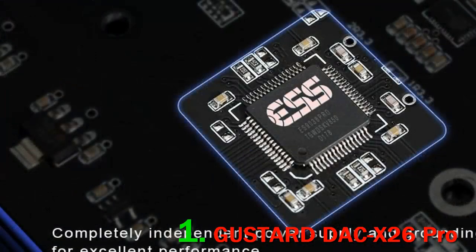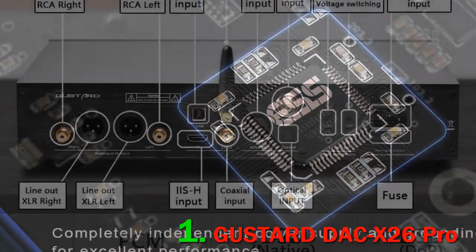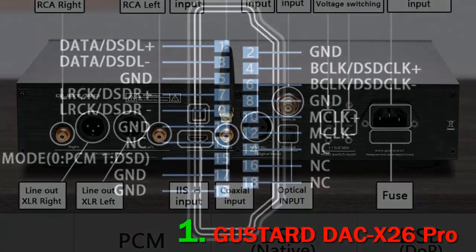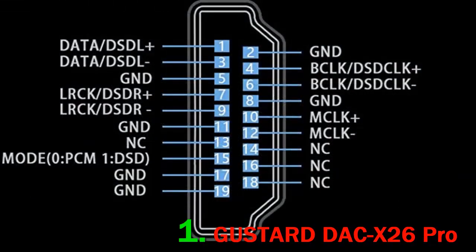If that gives any indication, the X26 Pro has become the reference DAC in our main high-end chain. The most secretive and mysterious DAC manufacturer from China is surely Gustard. They aren't amazing at web design, they aren't great at marketing, they still struggle putting their drivers online, they aren't very talkative in a language other than Chinese — but they surely know what they are doing when it comes to digital audio.